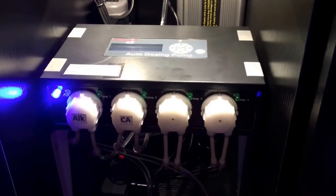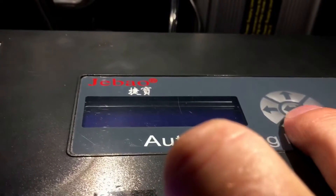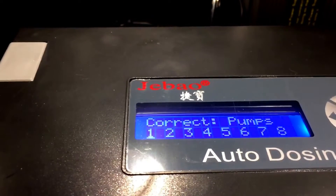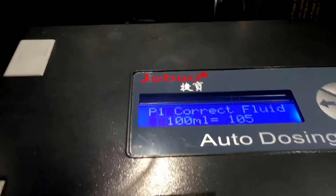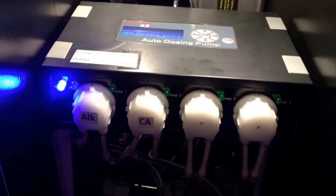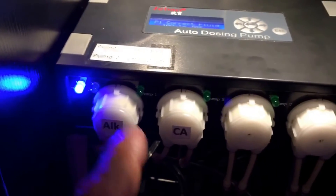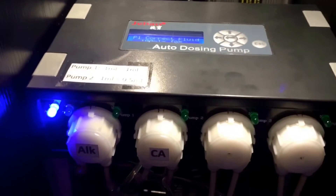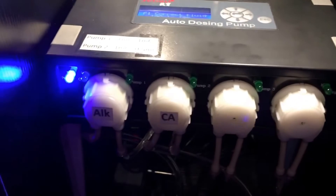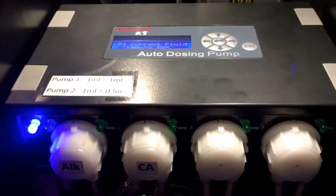Once you've bled all the air out of your hoses, you're going to want to calibrate each individual motorhead to ensure you're getting accurate doses. Come over to the control panel and hit the up or down arrow, then hit it again — it shows 'correct pumps.' Pump number one is selected, so hit the center button again. It shows: pump one, correct fluid, 100 milliliters equals 105 revolutions. The instructions say to calibrate each motorhead with 100 milliliters of solution, and the computer records the number of revolutions it takes to administer 100 milliliters. Whenever you program your dose, it takes a ratio of those revolutions — for example, to dose 10 milliliters it uses a tenth of the revolutions recorded at 100 milliliters.